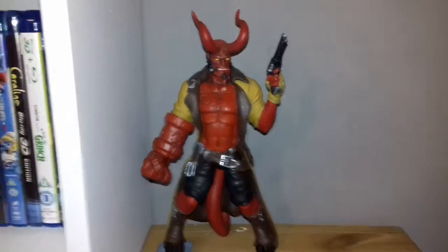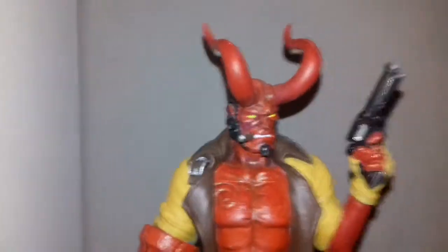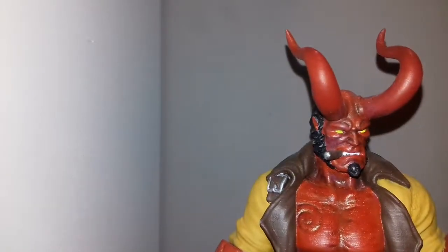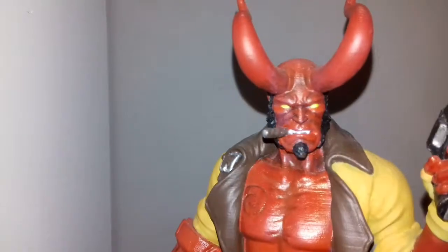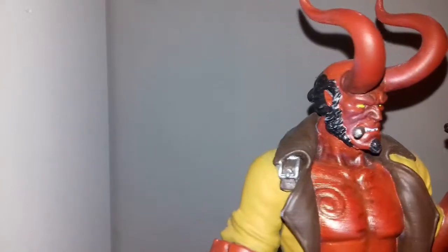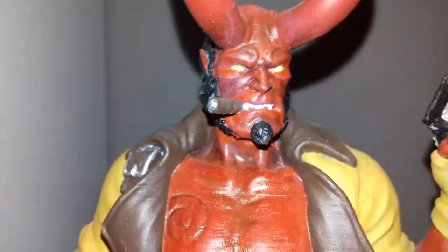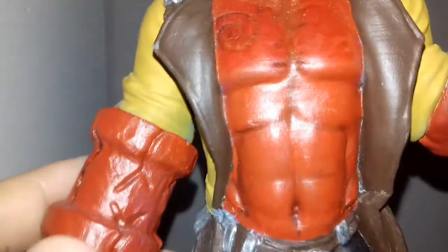Let me just show you the nice detailing on the guy — I'll bring the camera in closer. Looking at the face, you can see the really good detailing and work he's put into the cigar, the teeth, the eyes, the shadowing of the face. The horns were nicely sanded and very nicely painted. And then you also look at the torso — you can see the nice shadowing he's done on the muscle definition, which is also amazing.